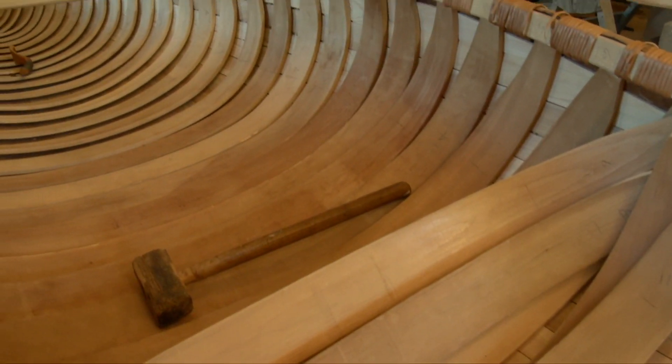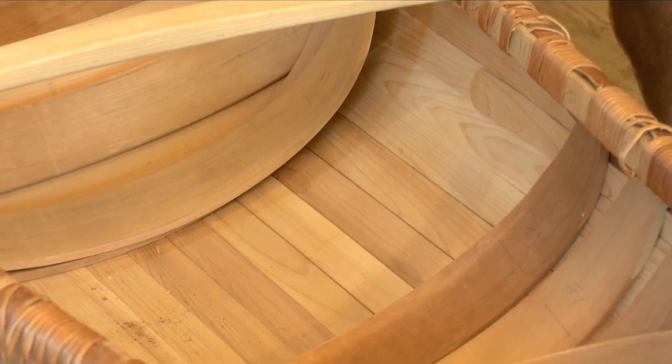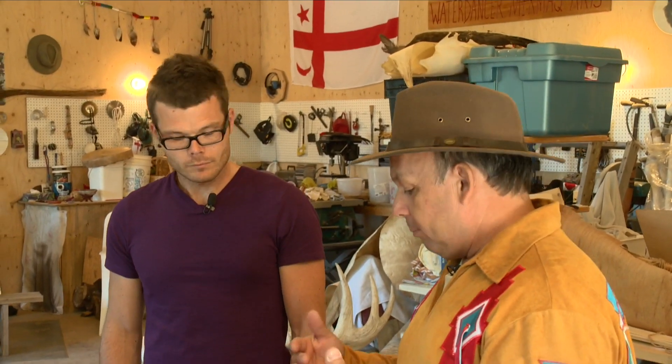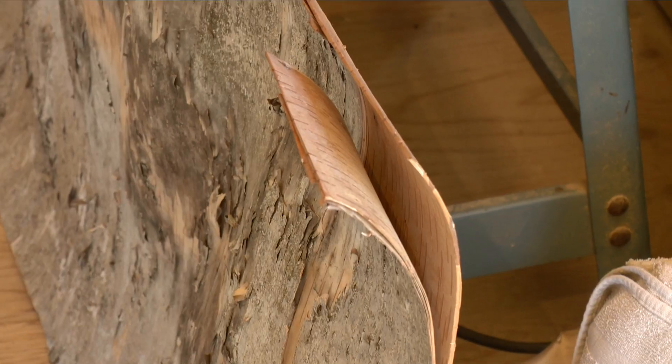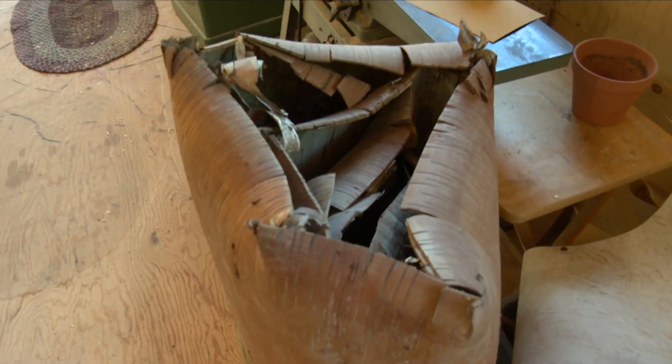I thought birch bark canoes were kind of paper-thin, like your foot would go right through, but they're lined with strips of wood going vertically and they've got horizontal ribs as well. It's incredibly robust. They had ribs inside, just like in your body — and planking underneath. The birch bark itself is up to a quarter inch thick, which is even thicker than canvas canoes.